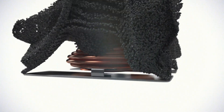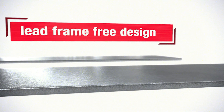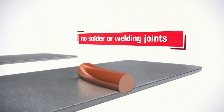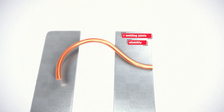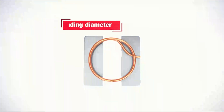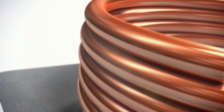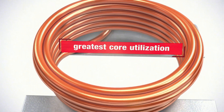The WE-MAPI is built with a lead frame free design for best coplanarity. There are no solder or welding joints for highest reliability. With no termination clips, the winding diameter can be bigger, and with less turns, there are even greater inductance values possible with lowest RDC values. The WE-MAPI is the power inductor with greatest core utilization and highest current handling.